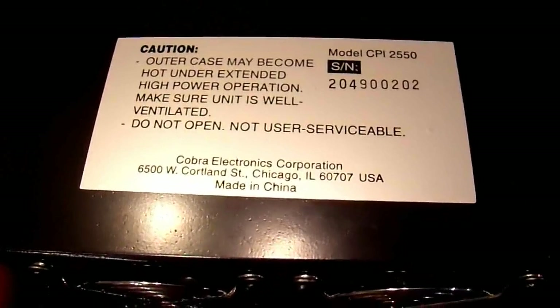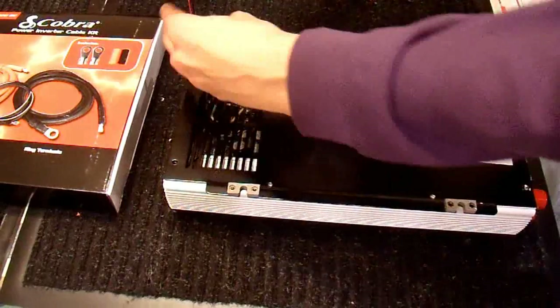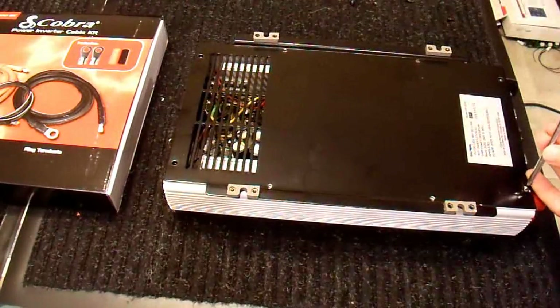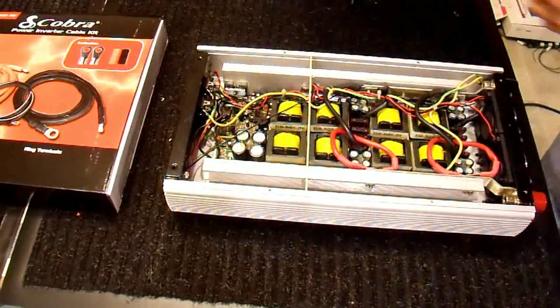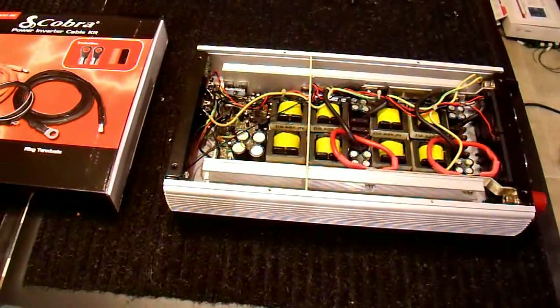Caution — do not open, not user serviceable. They're going to have to do better than that to keep me out. This is what most sensible people do, right — void the warranty before they even power it up for the first time. And there it is with the cover removed. I'll bring you in for a closer look.